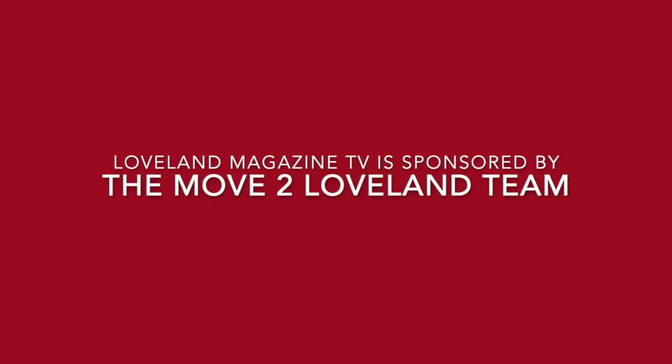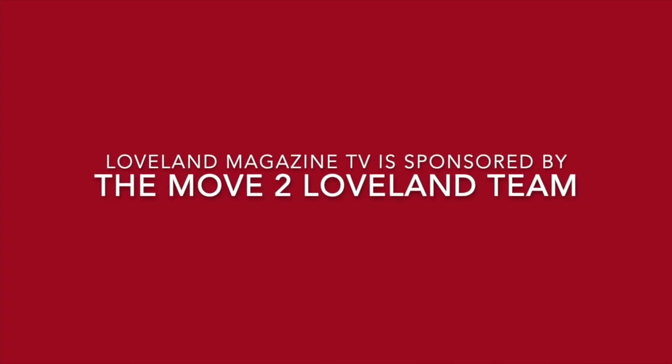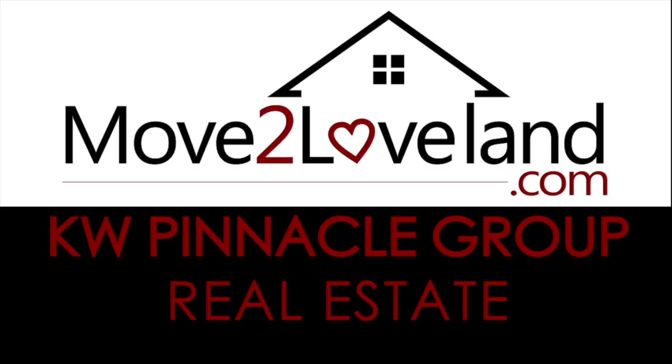Please like and subscribe to the Loveland Magazine YouTube channel so you never miss a new video. Loveland Magazine TV videos are brought to you by the generous support of MoveToLoveland.com.